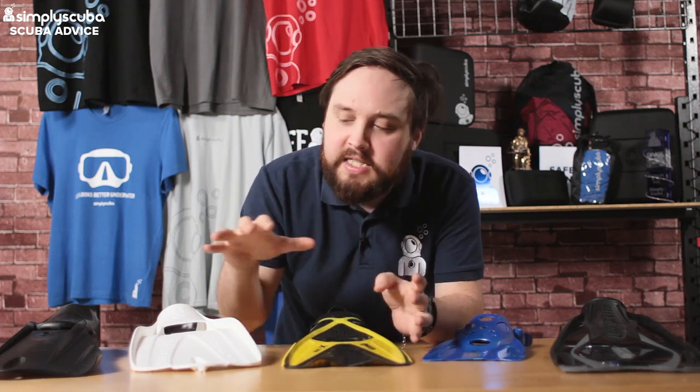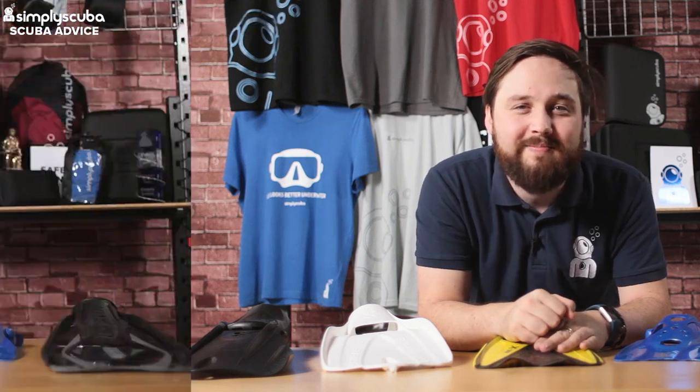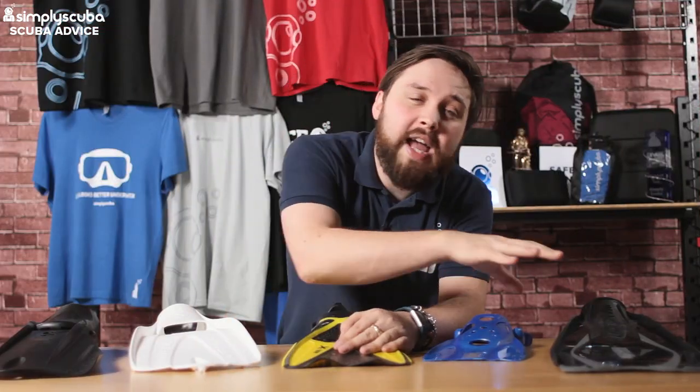Hi guys, welcome to Simply Scuba. As you can see, there are plenty of snorkeling fins out there on the market, but what makes them different are the features on them. They each have their own characteristics that make them a great fin, so in this video we're going to be looking at the features of a snorkeling fin.